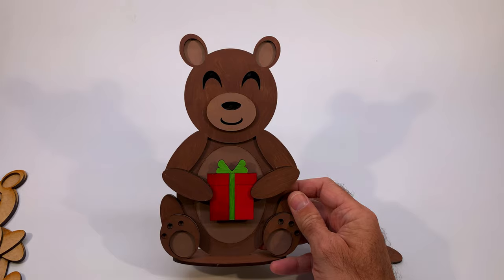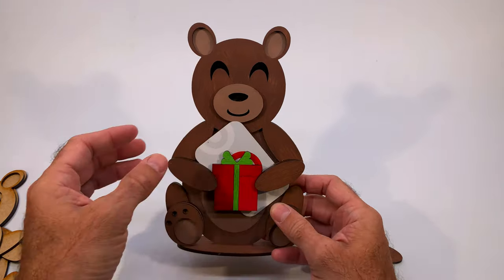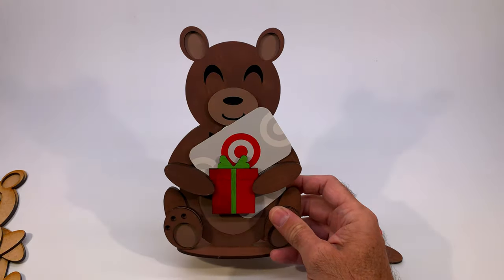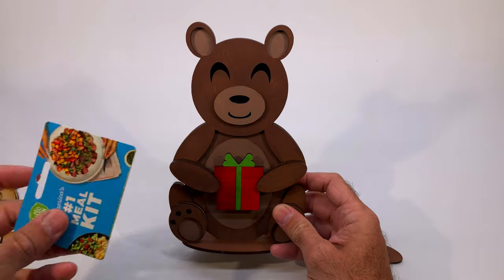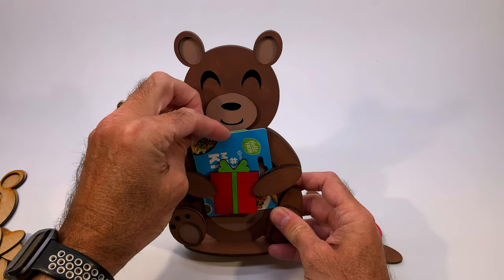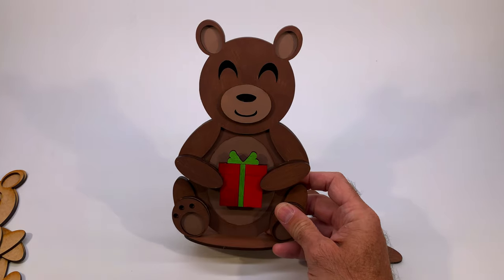Before we do that, let's talk about how it generally works when it's all done. You can take a gift card like this one and set it right in here like that. You can even put a couple of them in there if you want to. Or if you've got one of the bigger types of cards, you could also set it all the way down inside. So it'll hold a number of different types of cards or sizes, and you can also put more than one in there as well.